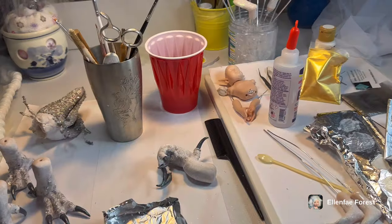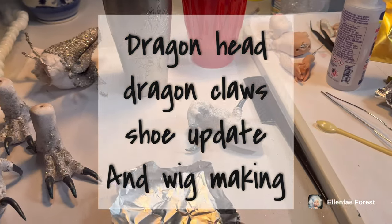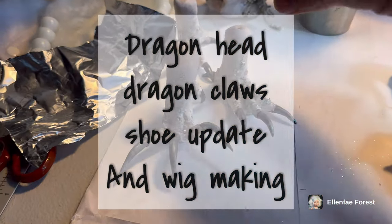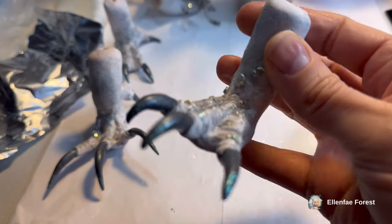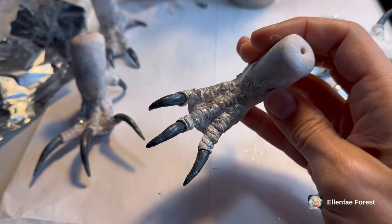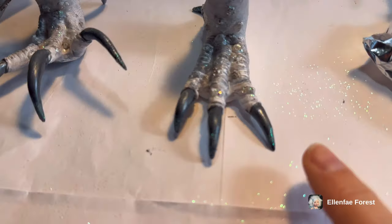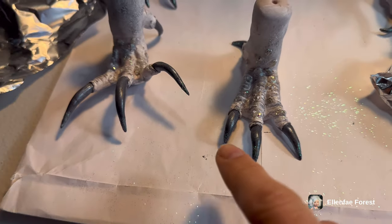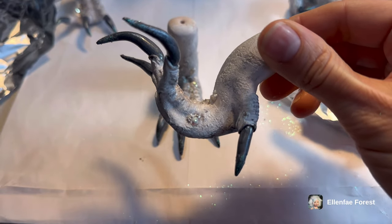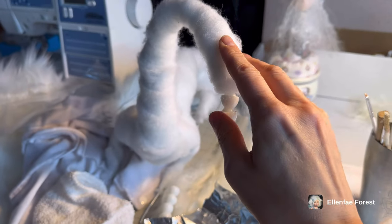Good morning everyone and welcome to the fairy studio. Let me show you what I've been working on yesterday. I completed the claws for the dragon - look, I'm really excited with how these turned out. I added just a hint of glitter on the tips, I wanted it to shimmer a bit. There are the claws and I wanted them to be dark, kind of more dramatic.